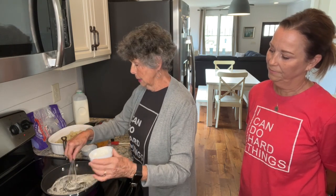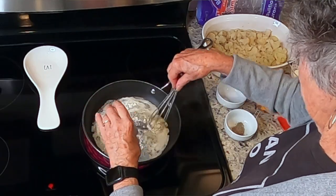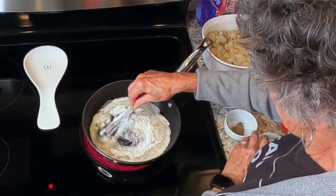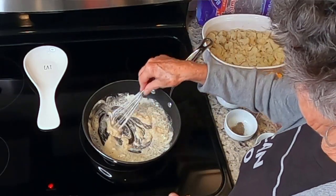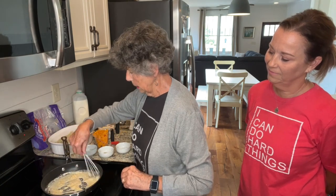Now, because the butter's melted, we're going to add three tablespoons of flour. I like to keep stirring it until it's all incorporated into the butter — it doesn't take but just a few minutes. That looks pretty good, just about right.